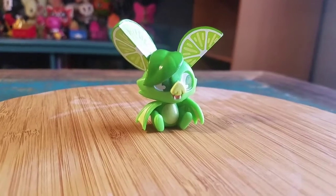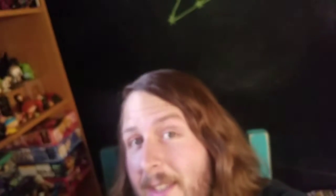So, let me know what you guys think of this little fruit bat. And with that being said, that's it for this time. Hope you guys enjoyed, and I'll see you later.